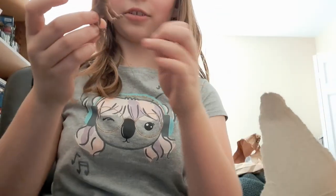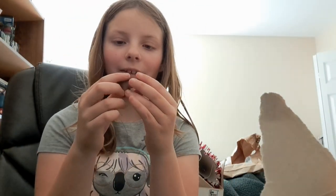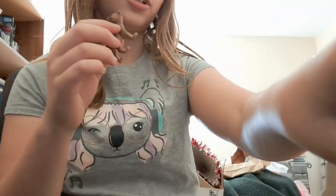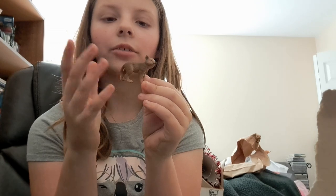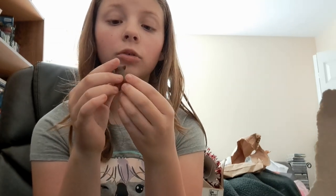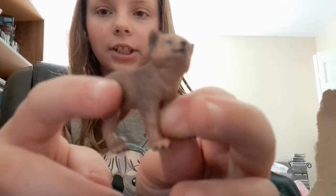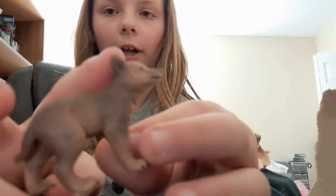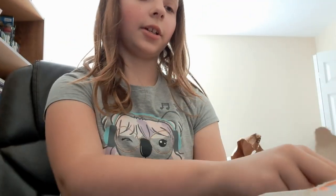Oh, another wolf pup! I love these. I got another little Schleich — it's a brown wolf pup. I love it so much. It also has little blue eyes, and it's like brownish around it — the shading. Okay, that's that, now the mom.